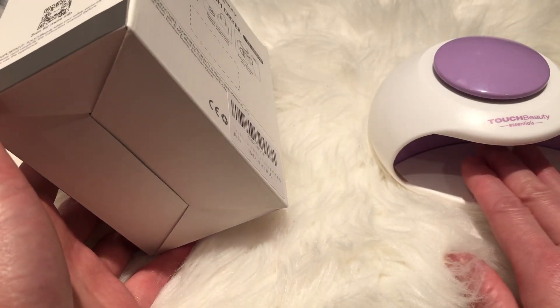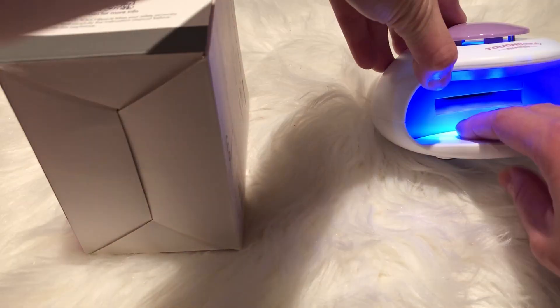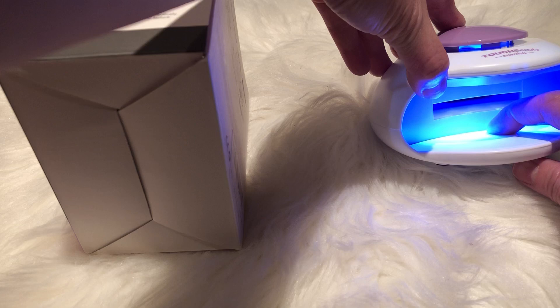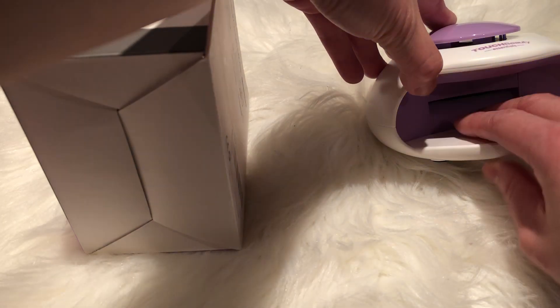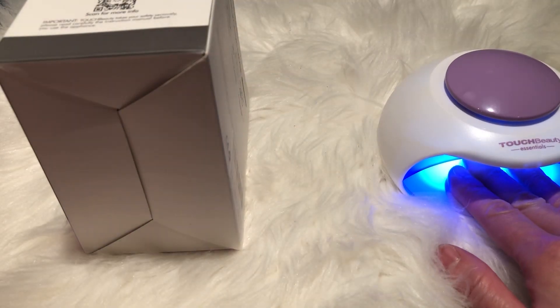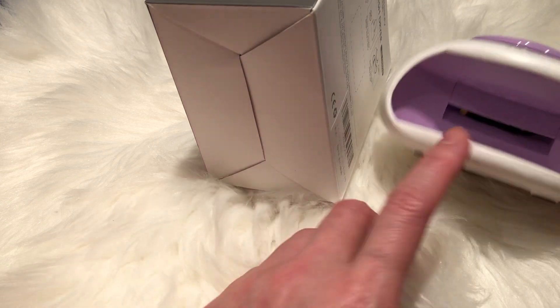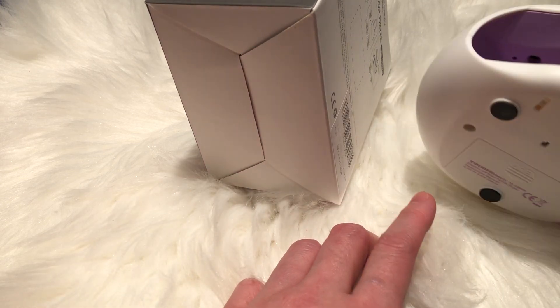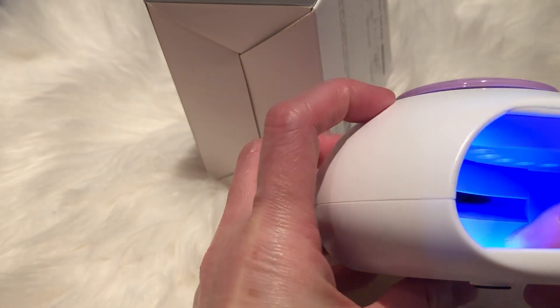The pressing component here — you press it, just make sure it is this piece. It's quite powerful for a mini dryer and UV light. Not bad, not bad.